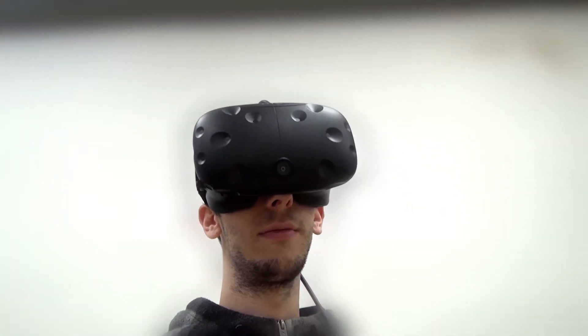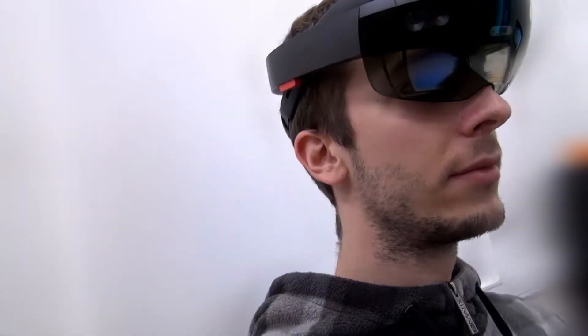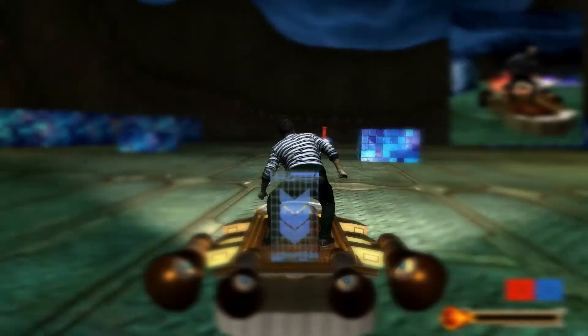We present the augmented VR concept that focuses on mixing the real with the virtual in an unconventional way. Whereas augmented reality places the virtual within the real, augmented VR in reverse places the real within the virtual.